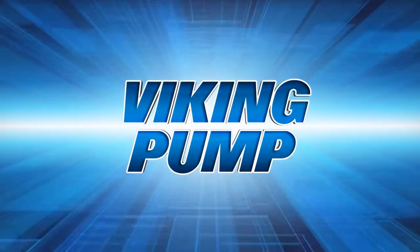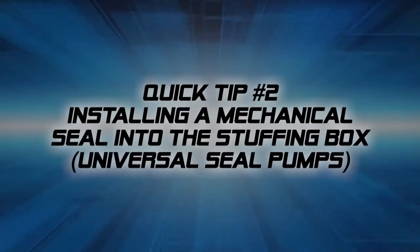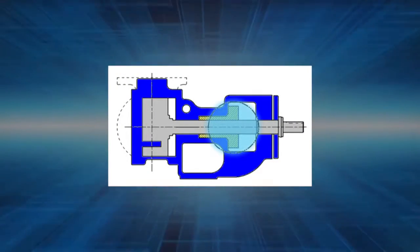Welcome to Viking Pump's quick tip series. This video will guide you through the installation of a new mechanical component seal into a universal seal heavy-duty pump. The featured pumps are component sealed pumps where the seal is located in the stuffing box area of the pump bracket.